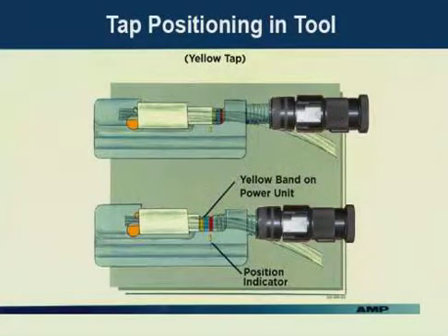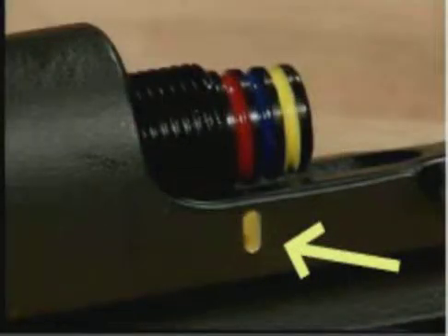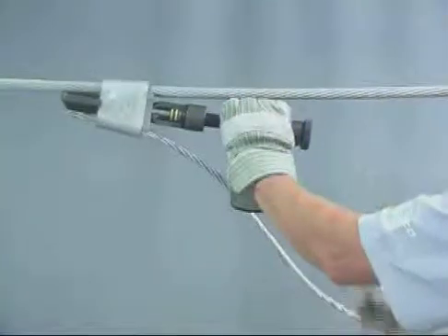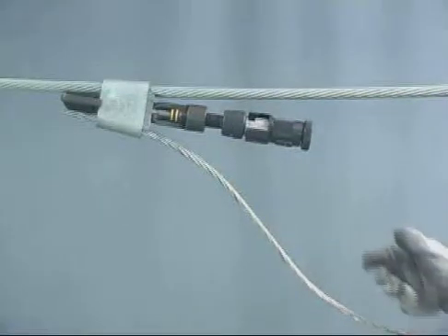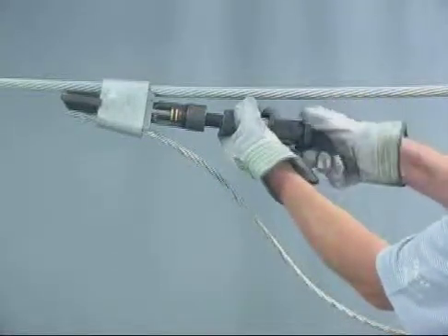When installing yellow-coated taps using the large tool head, check the position of the yellow-coated band on the power unit. This yellow band must be adjacent to or in front of the yellow indicator on the side of the tool. If these bands do not align, check your wire and tap combinations. After firing the yellow shell, wait approximately 10 seconds before releasing the gas. This will allow time for the plastic shell casing to harden after the high temperature of firing made it soft.